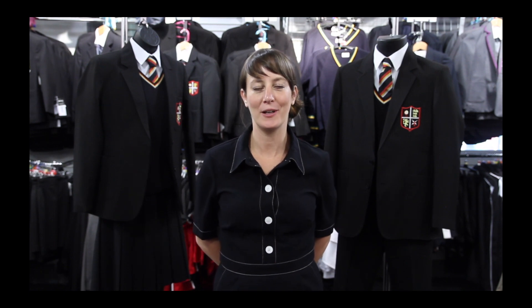Hi, I'm Rachel from John McHugh, your official school uniform supplier. I'm going to talk you through what you'll need for the start of term at Stratford Grammar School.